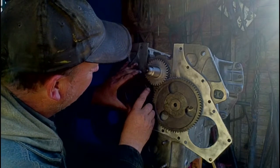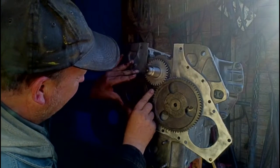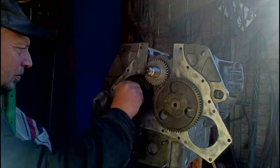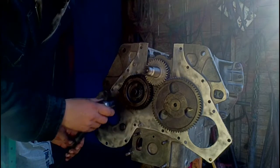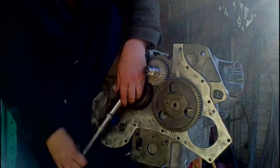There we are — we've got our teeth lined up, there's the dowel, and it's lined up. Torque specs for this bolt call for 75 foot-pounds minimum. I set my torque wrench for 78, and we'll tighten it up.